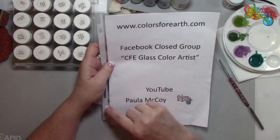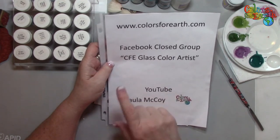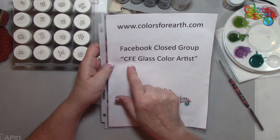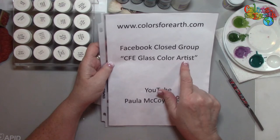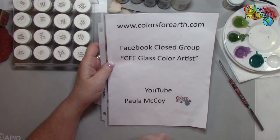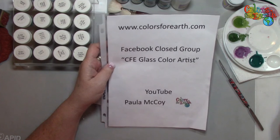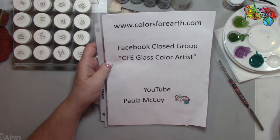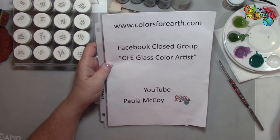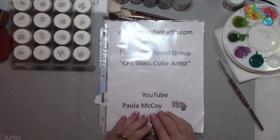If you have our glass products and you're not a member of our glass private Facebook group, you need to ask to join. It's CFE, which stands for Colors for Earth Glass Color Artist. You need to answer the questions — if you don't answer the questions, I'm not going to let you in. And if you haven't subscribed, be sure and like, click the bell to get notifications and subscribe to the YouTube channel.